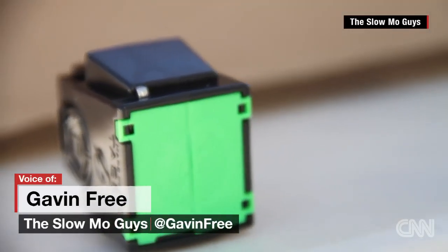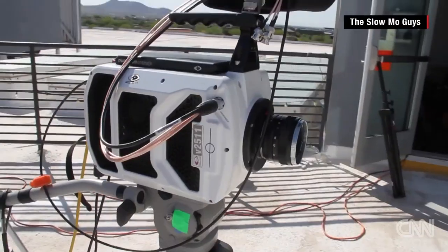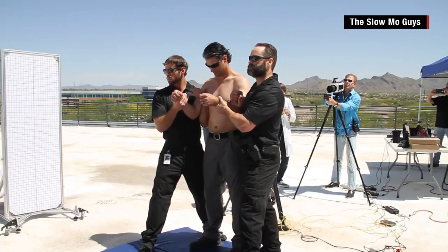This is the cartridge we're using. It's for the X26 model. We're going to be using the V25-11, which is an extremely fast camera, because tasers are extremely fast.